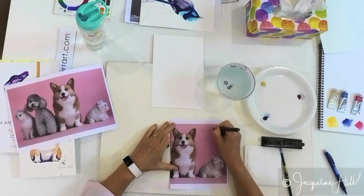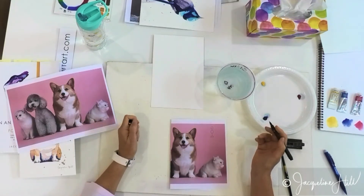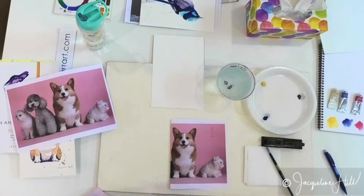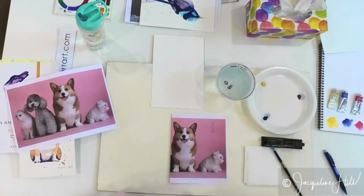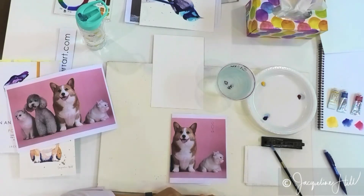I reckon it's a combination of circles, eggs, and triangles — there's no squares. Have a look at the photo yourself and see if you can find some basic circles in there to start with. The biggest possible circles you can see. Can anyone see shapes already?